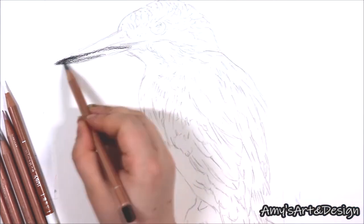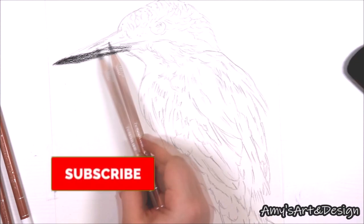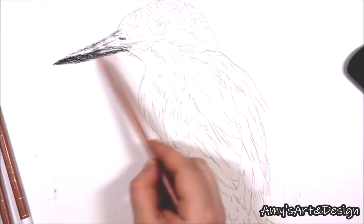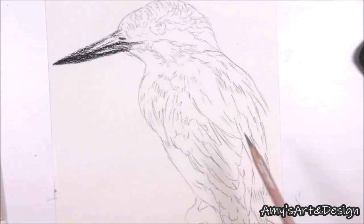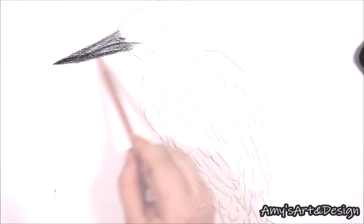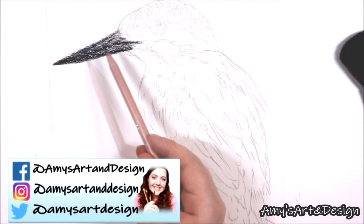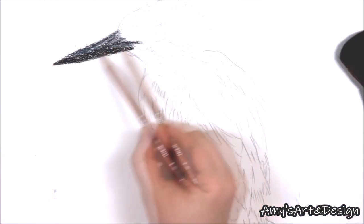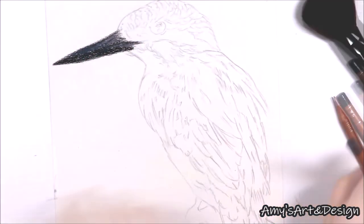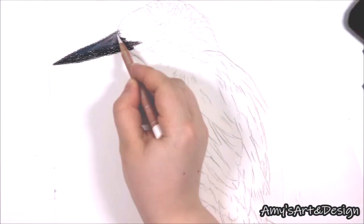I'm starting by blocking in the darkest areas on the Kingfisher using the black pencil, and I've made sure it is nice and sharp prior to starting. It's really important to get your pencil nice and sharp so you can get into all of the little details, because blunt pencils make that very difficult. I'd like to recommend the Superpoint Manual Sharpener by Derwent, which is a helical desktop sharpener.